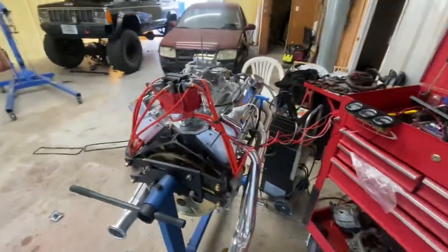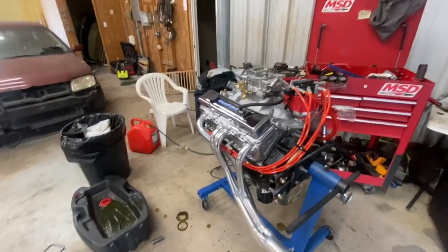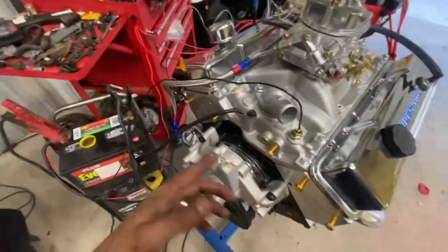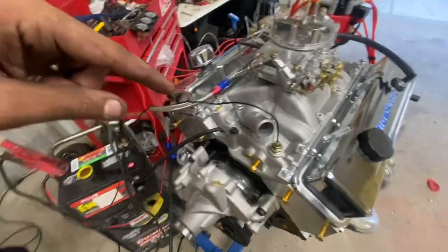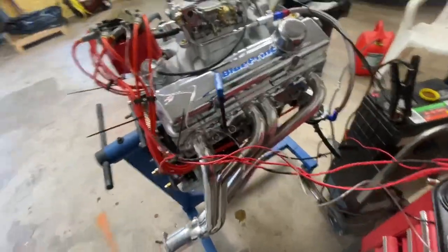This is just real quick to make sure it's doing what it's supposed to, so it fires up and we can hear it. My water temp — obviously I don't have water hooked up to it yet — but I got everything else pretty wired up.